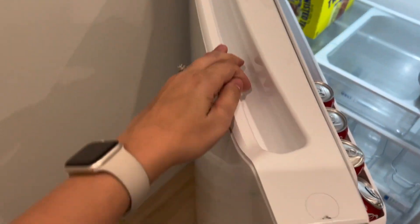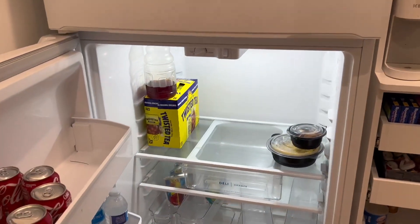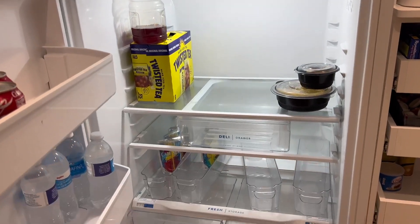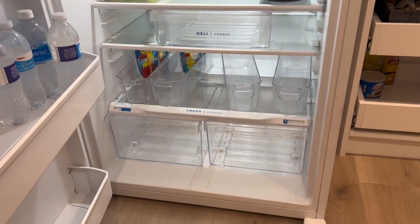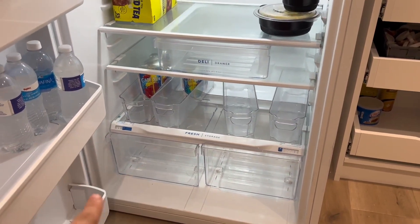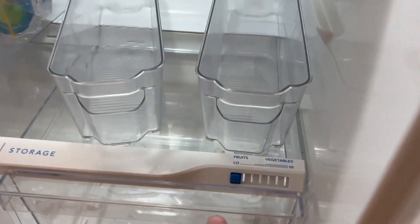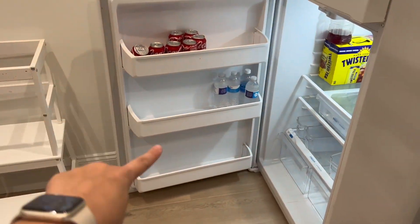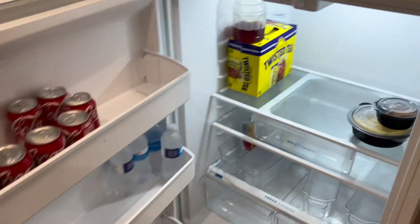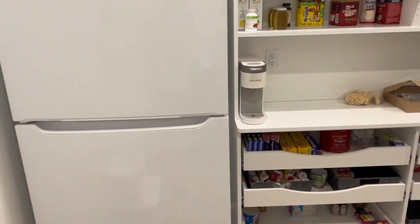This is what the inside looks like in real life. It's got your deli drawer, it has your fresh storage on the left and your right — you can choose if you want veggies or fruits. And then it has this little adjuster button there. There is your inside with your shelving units.